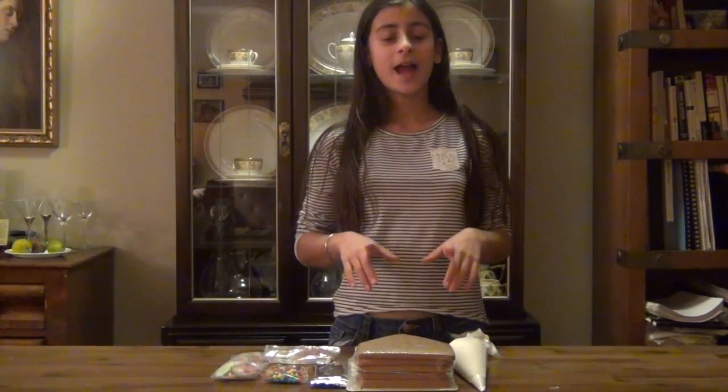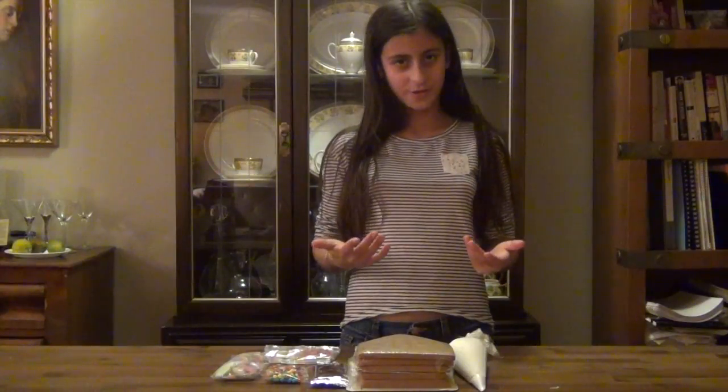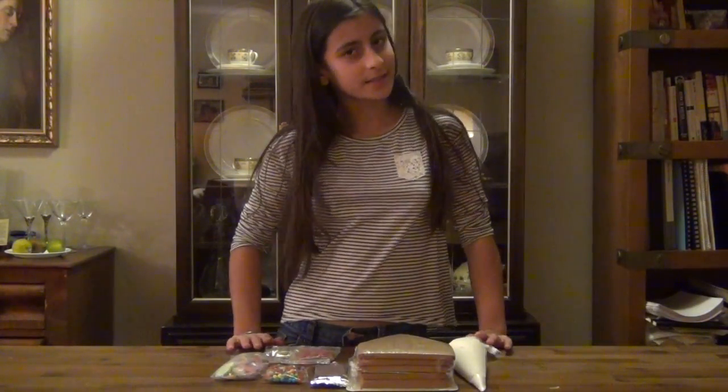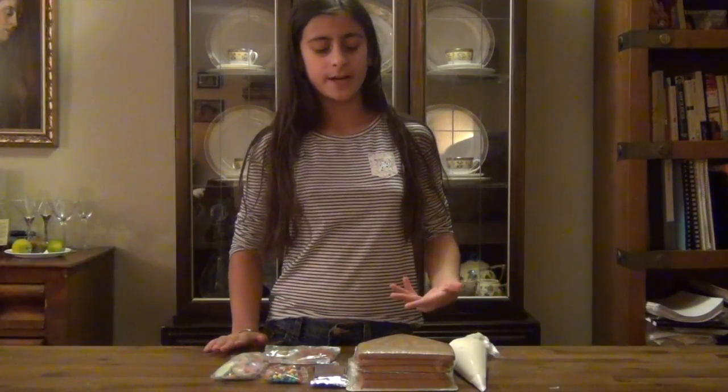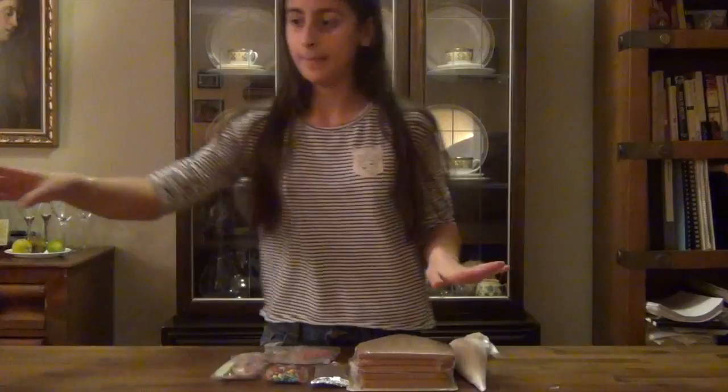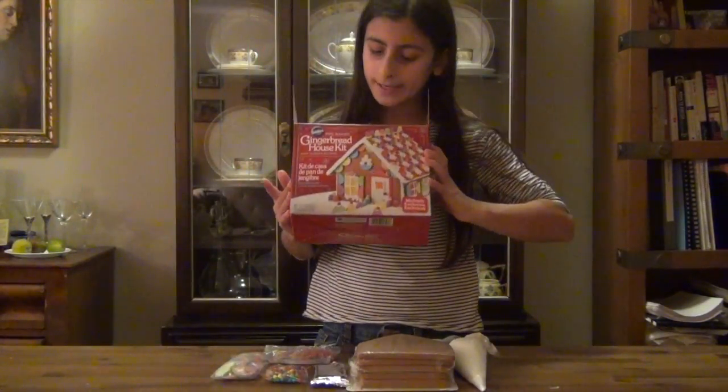Hey guys, it's Lillipad. The holidays are coming up, so I thought I would make a gingerbread house for you guys. And here I have all the ingredients laid out for the gingerbread house. I got all of these ingredients in a kit that I got from Michael's. This is what it looks like.